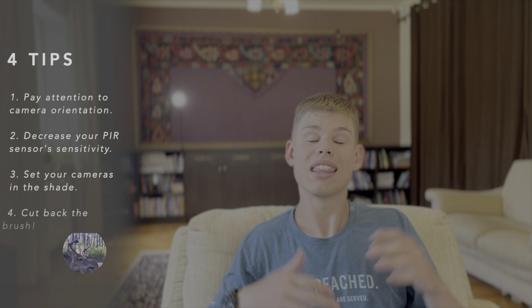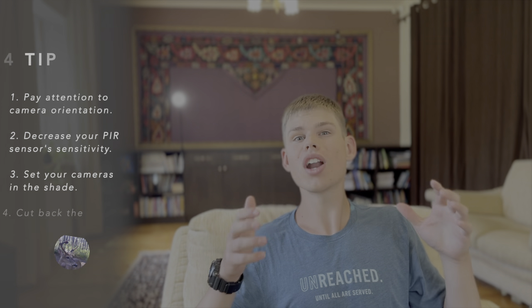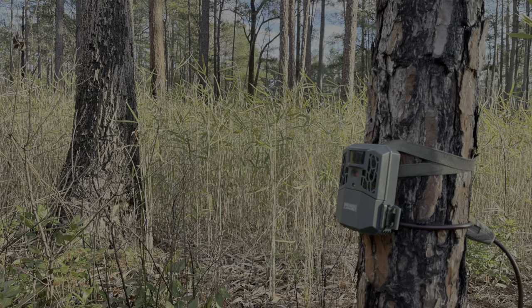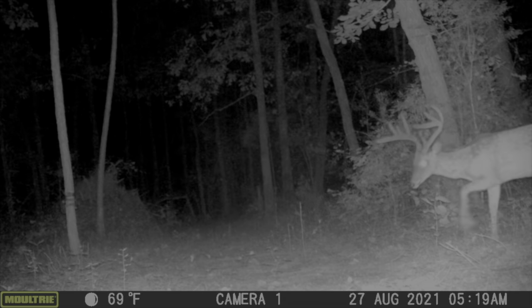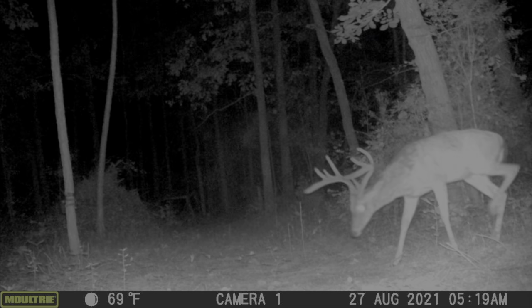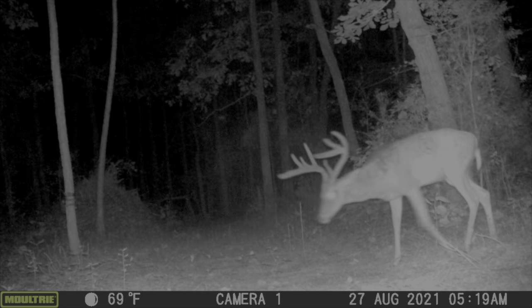Hey, what's going on guys? Welcome back to part two of our summer trail camera strategy series. Today, I'm going to present you with four surefire tips that you can use to eliminate 100% of your trail camera's blank fires, your false triggers. If you're anything like me, you absolutely hate walking up on a trail camera you've been soaking all summer, and instead of finding pictures of big velvet clad bucks, you see that your camera's SD card filled up a week after you set it out with blank pictures.